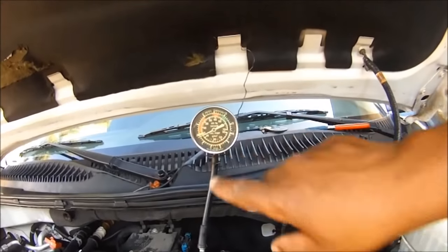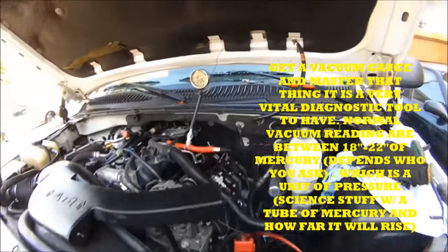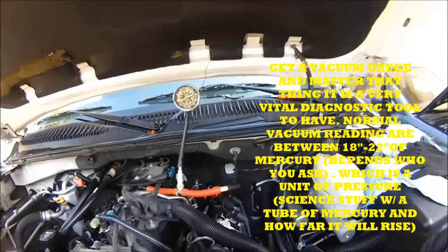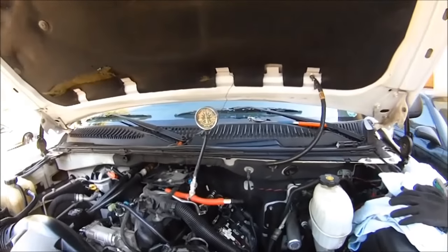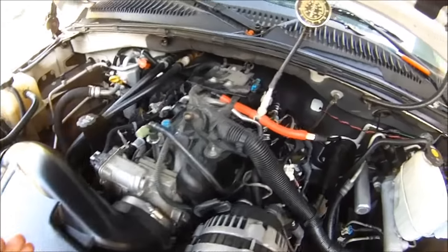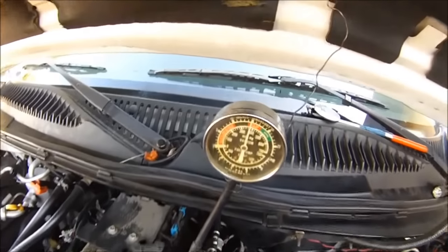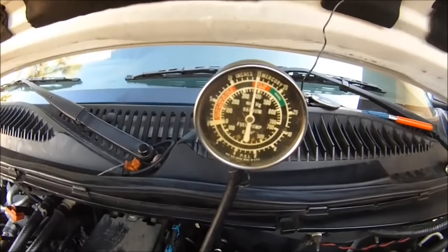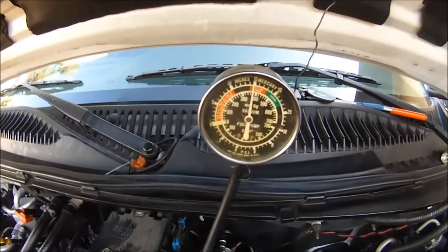Here we got a vacuum gauge. We're going to check to see what the vacuum is — normal readings are between 18 to 22 inches of mercury. We got a vacuum issue here, there's an issue with this engine. The vacuum in the motor is definitely not right. If you look at the green mark, it's supposed to be 18 to 22 inches of mercury — we're not even close. That's about 15 inches of mercury right there.